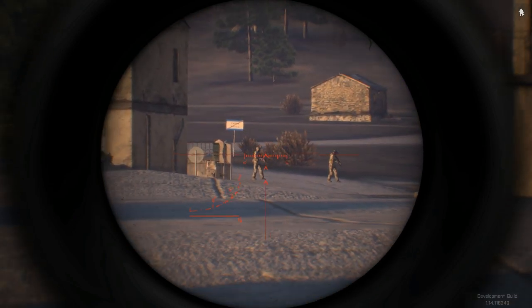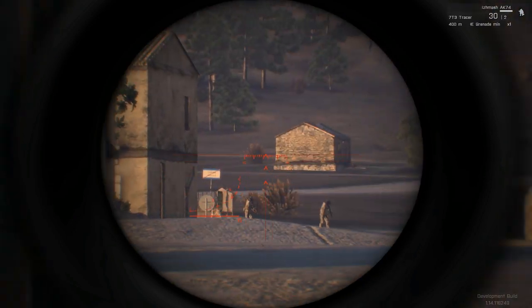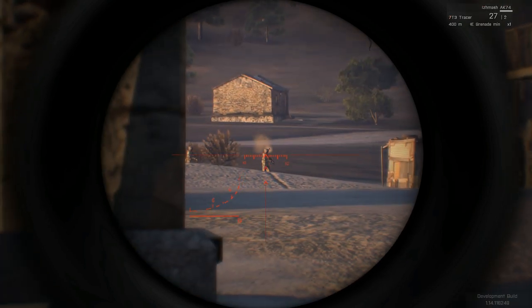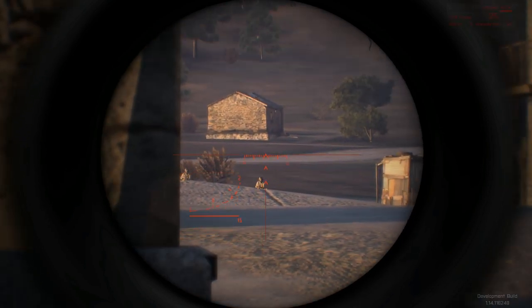The PSO-1 optic features dual illumination activated by your switch optics key. The PSO-1 features a 400 meter fixed zero and does not feature elevation adjustments.